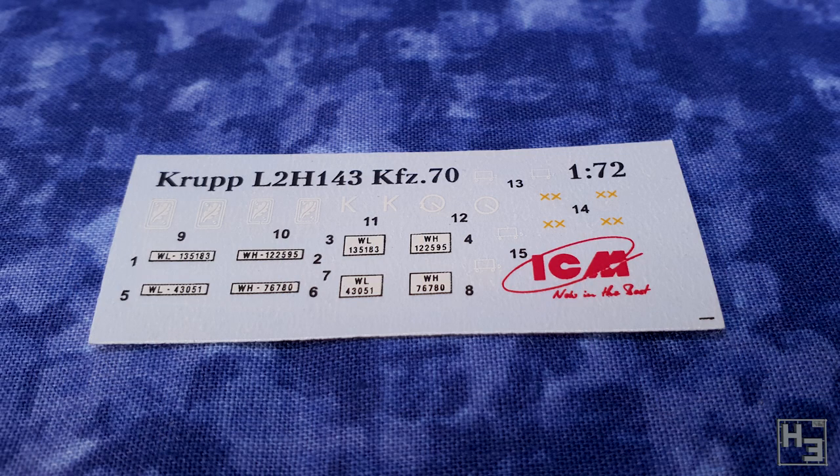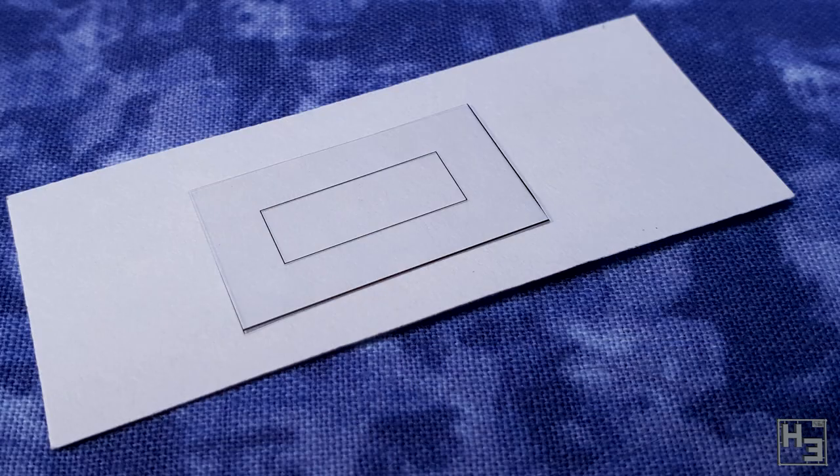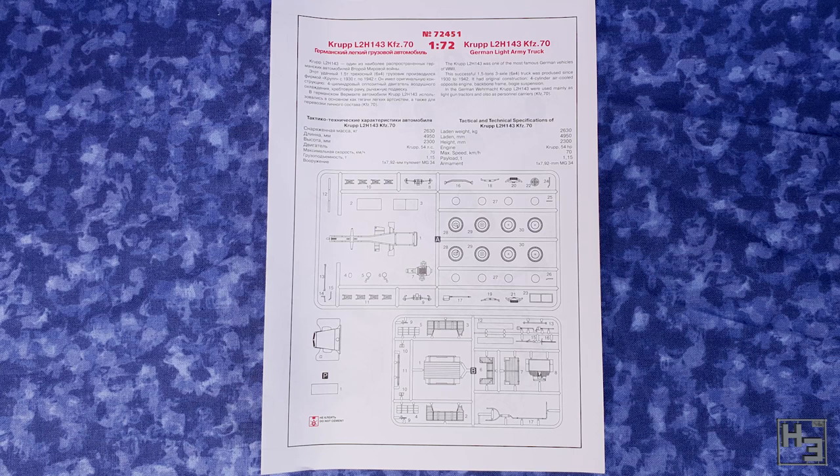There's a decal sheet included with not a huge amount of markings, but it looks like you could build four of these trucks and still have different number plates, so that's nice. I have no idea about the quality of these decals. On the other side of the decals there's some clear plastic with a rectangle printed on it, intended as window glazing — probably best left off until after painting. And of course there are instructions, which aren't too bad.